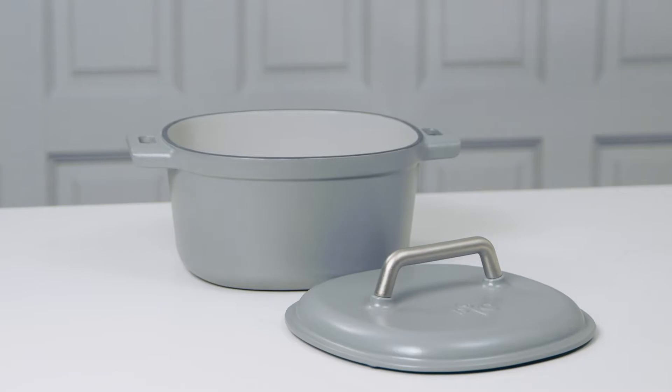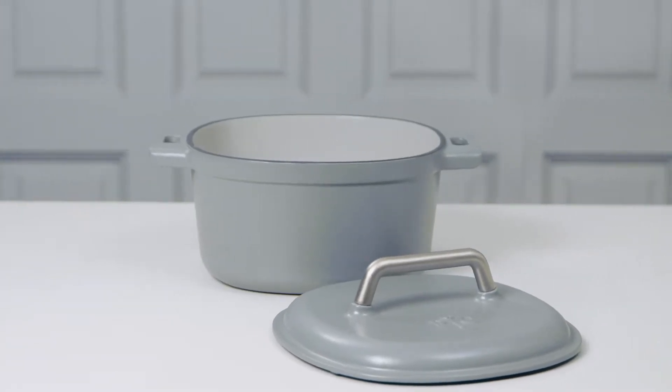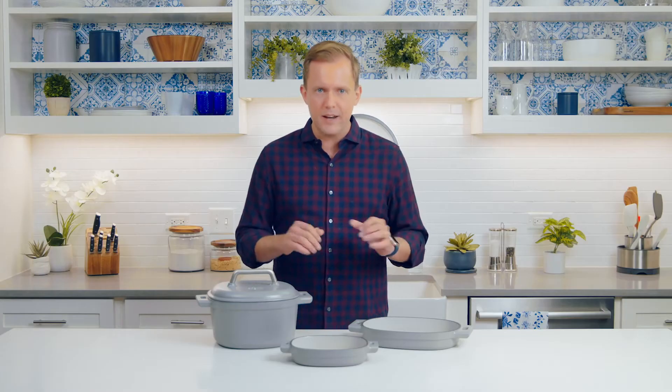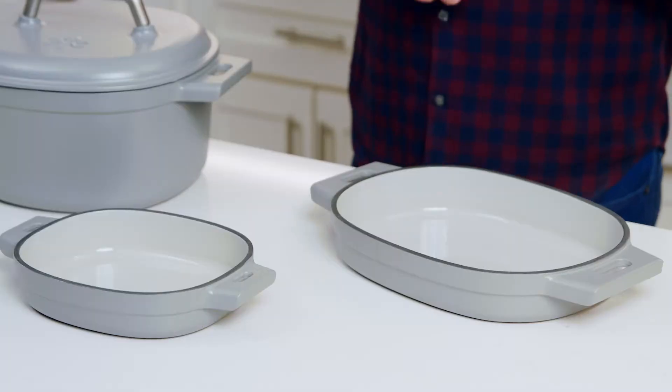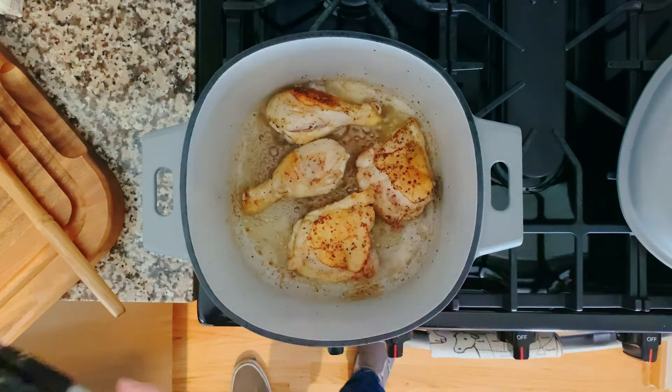Our cast iron has thick walls and a heavy base for even, controlled heating. The outside has a beautiful matte finish that looks great on any table, and the inside is coated with a light, smooth enamel, which makes it a lot easier to see how your food's coming along when you're cooking.